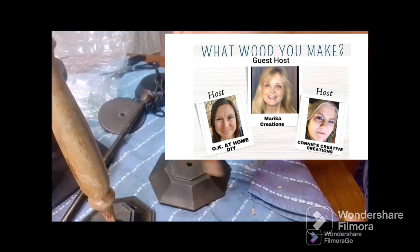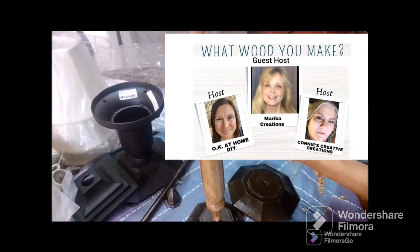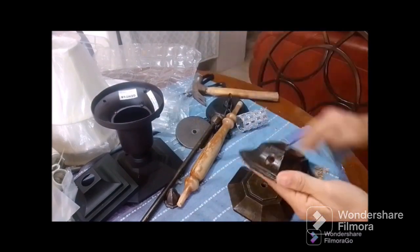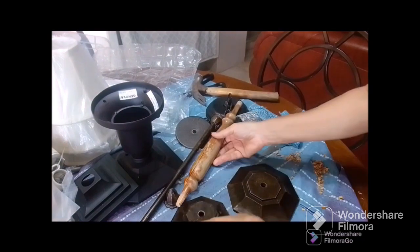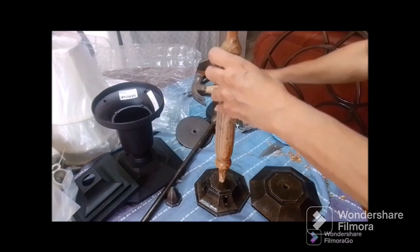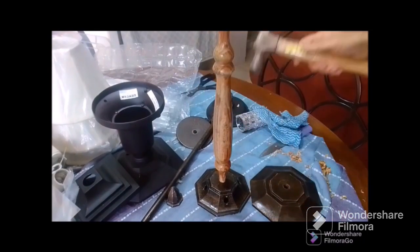Now guys, this is our 'What Would You Make' challenge once again and I'm participating in it. Our dear hosts are 'At Home DIY,' our lovely Zena, and Connie's Creative Creations - oh my gosh, Connie does such lovely artwork - and their guest host is Marika Creations. Do check the description box for all the information to their channels and playlists.